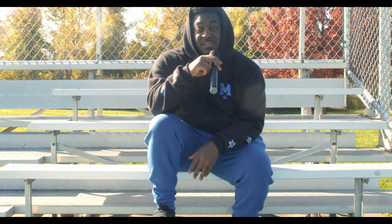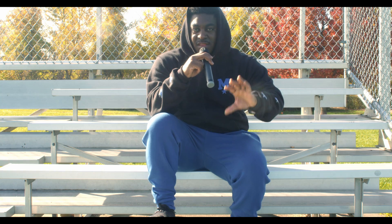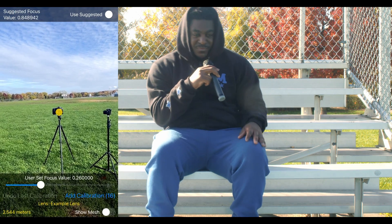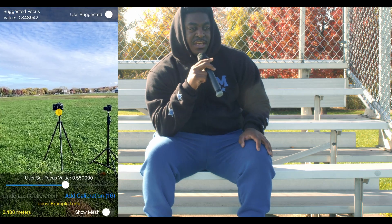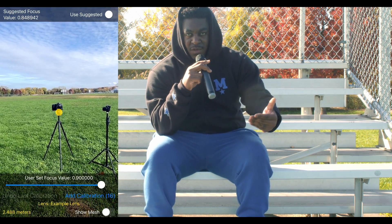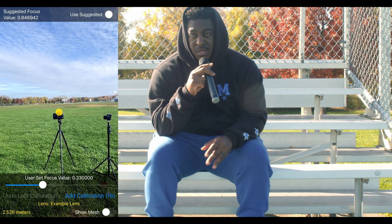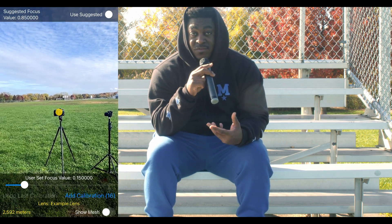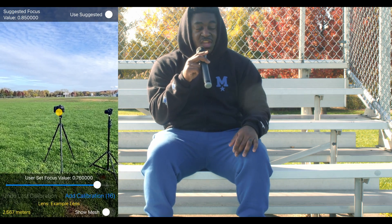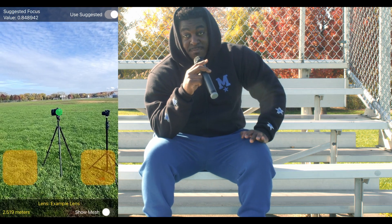I'm praying I'm in focus, hopefully this app works. If you see the B-roll or the footage I shot, you can pretty much see it gives you the measurements of how far to be from depth of field. Once again, I am not the most technical filmmaker — I know I should be. You should know the math, the frame rate, the decimals, the tungsten lights. I am not that technical. I wish I was, I should get better at that.